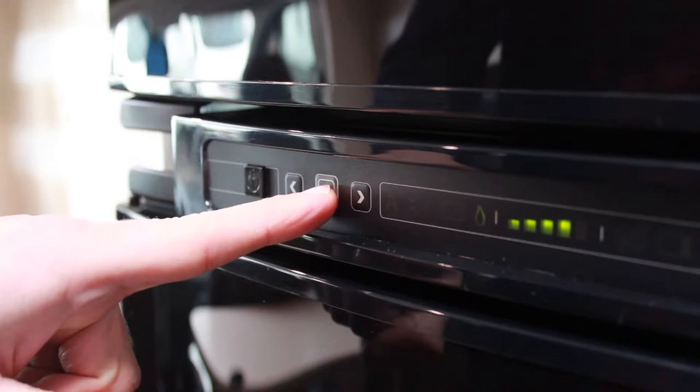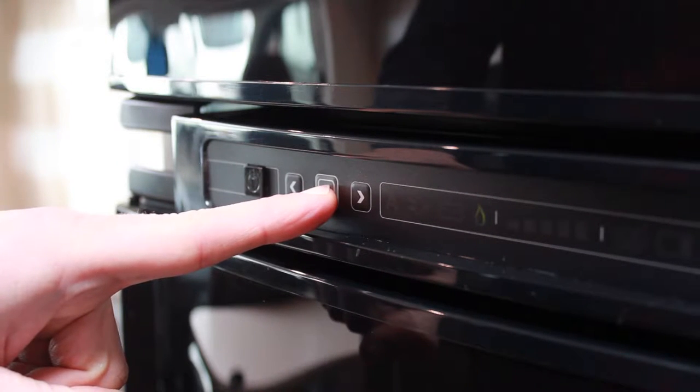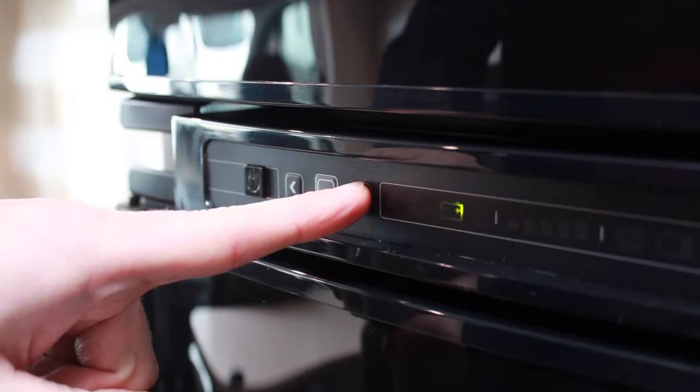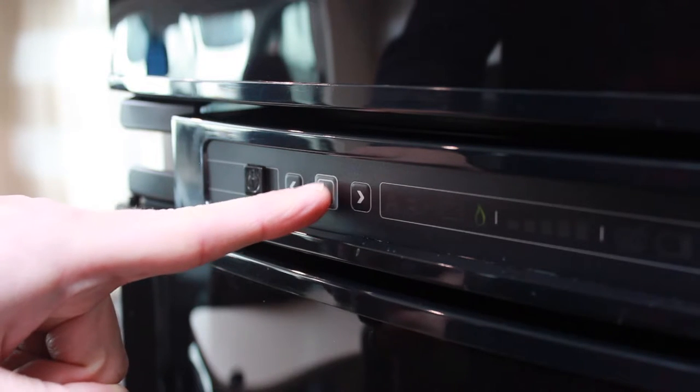To select the power source, press and hold the gray button until the power source symbols flash. Use the arrow buttons to scroll to the power source required, then press the gray button again to confirm.